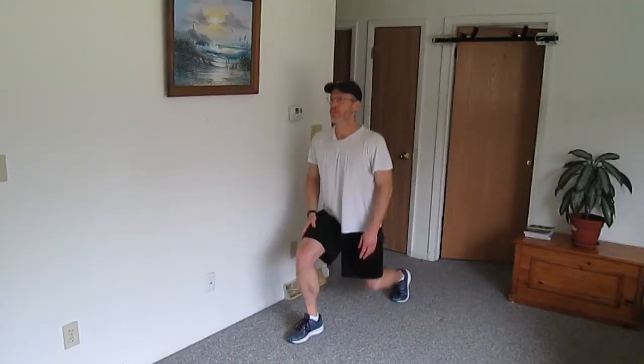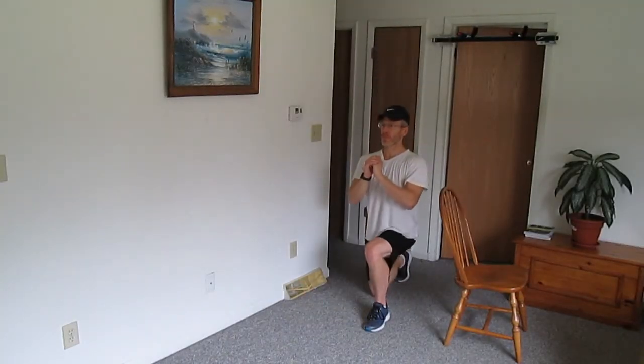As always, have fun and practice. Good luck.